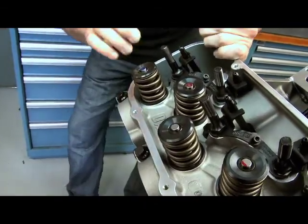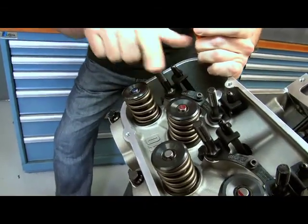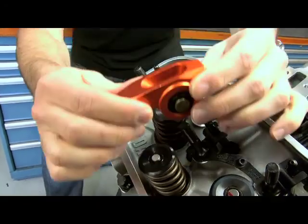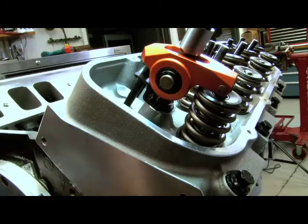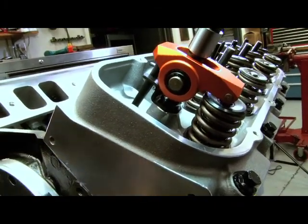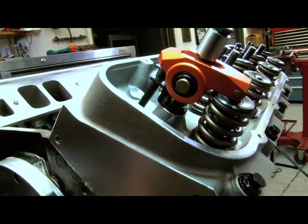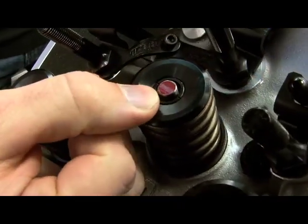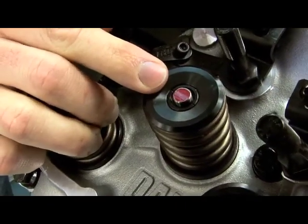A couple of ways you can check that: put some magic marker or some blueing on the tip, then put everything together and rotate the engine through a full cycle. That arm is going to go through its motion and sweep across that valve. Once you pull everything apart, you can look at the tip and see what your travel pattern looks like. You want to get that nice and centered.